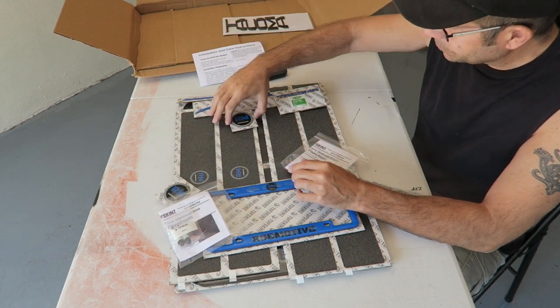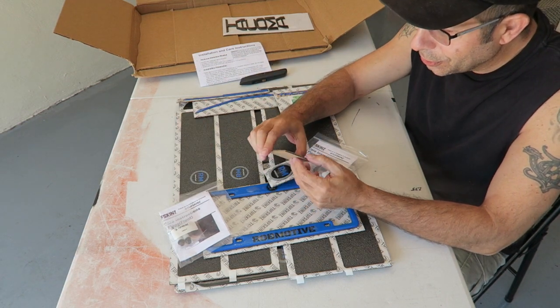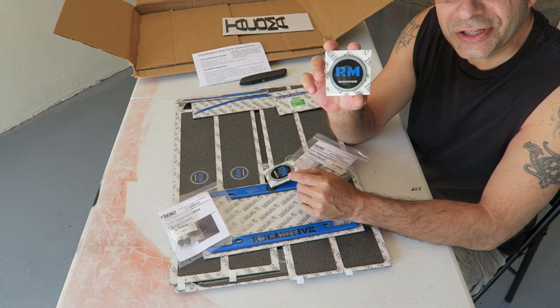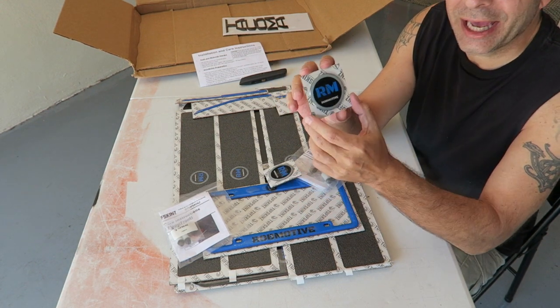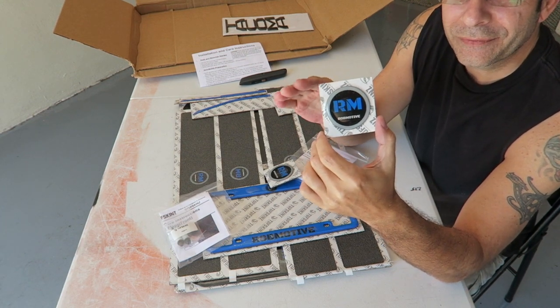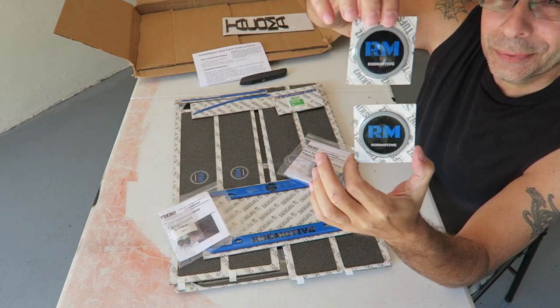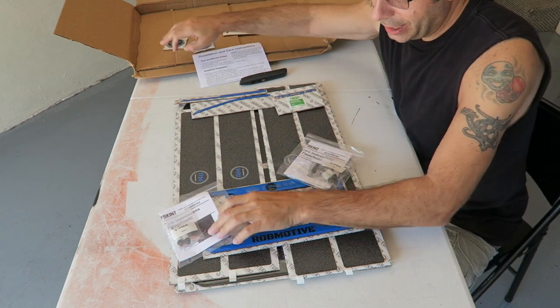Next up, these are too cool — these are little ROBMOTIVE badges. These are pretty neat, I wasn't expecting these. They can do various things, so obviously you wouldn't have to buy ROBMOTIVE — you could buy whatever you want. Unless you want ROBMOTIVE. Pretty cool, I like those.